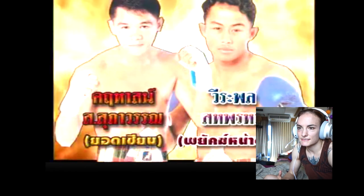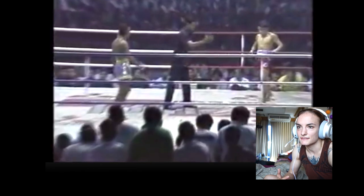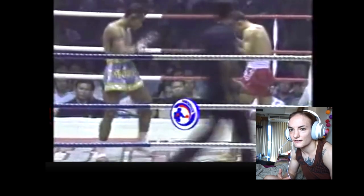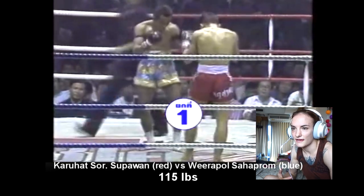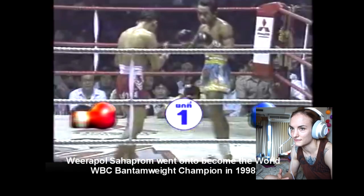Welcome to the Watch With Me series. The last one I did was with Njodh Khun Phan and Sankhlai. This is Wira Phan in blue versus Karahat in red. Wira Phan was champion at Rajadhamnirn, Karahat was champion at Lumpani, and Wira Phan went on to have a very successful boxing career after his Muay Thai career. He's incredible.